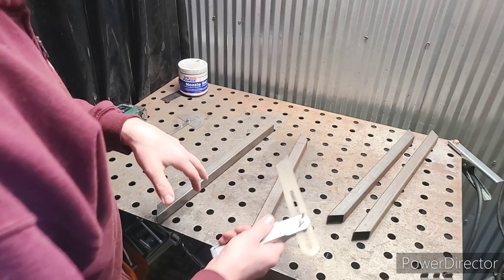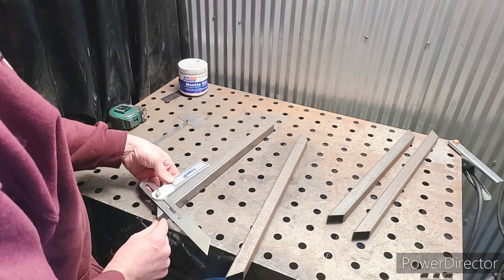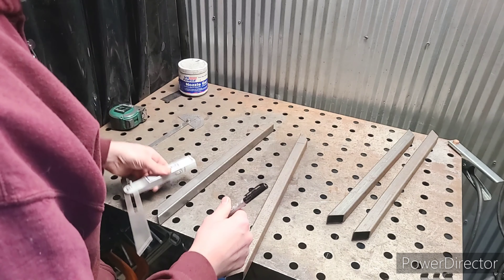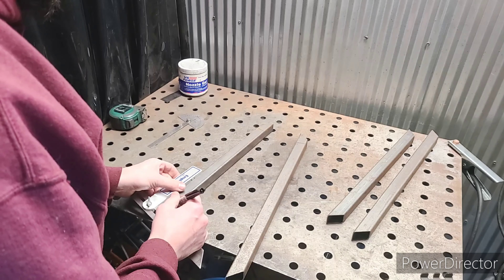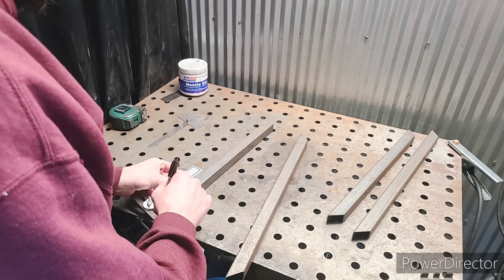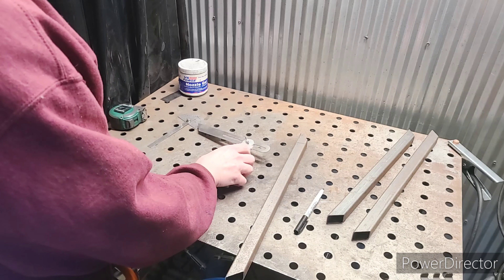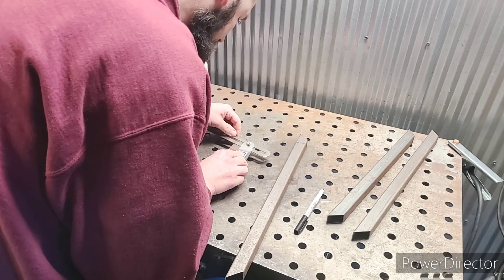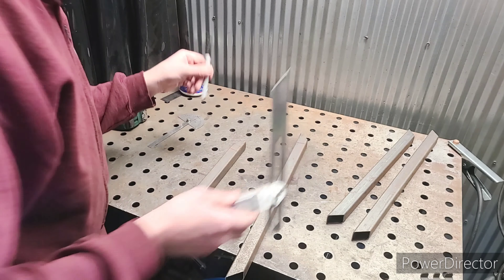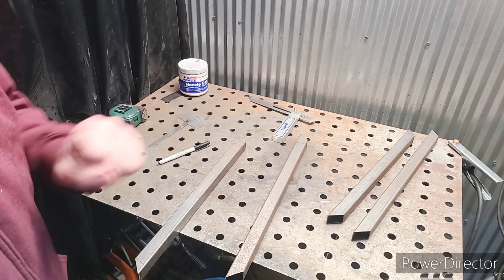Now I don't need to take this and transfer the line down there. I can simply take this line here, transfer it down to the bottom, and scribe a line. I want as much material as I can get on these legs, so I'm going to do this on the top as well. There we go — our line has been transferred. I'll put these same lines on the other two legs and then we'll go from there.